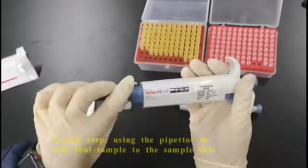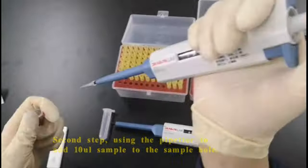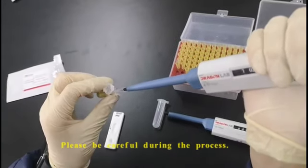Second step: using the pipette to add 10 microliters of sample to the sample hole. Please be careful during the process.